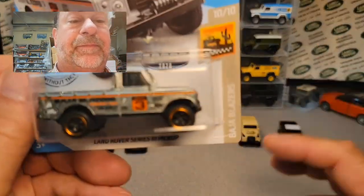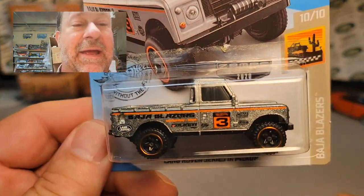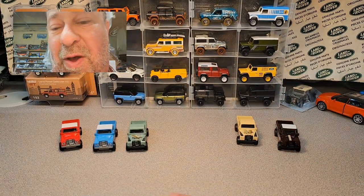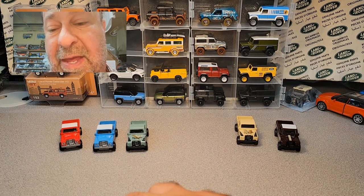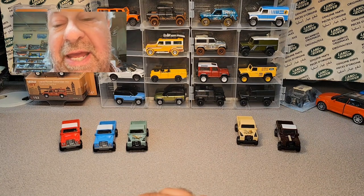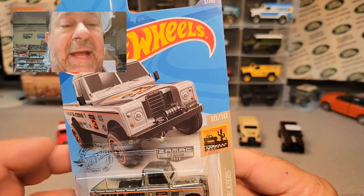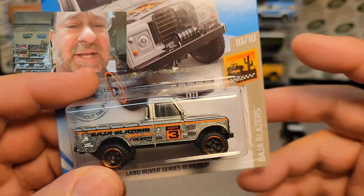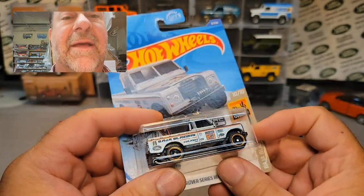The next one in the lineup was this one. I searched high and low around Roverland and I can't find my loose Zamax, so we're going to open up a Zamax. Now Zamax is zinc, aluminum, magnesium — it's the metal makeup of these cars. They're all Zamax — zinc, aluminum, magnum, something with copper. Anyway, this was from 2020, number three, and it's got a three on it. It's with the Baja Blazers.